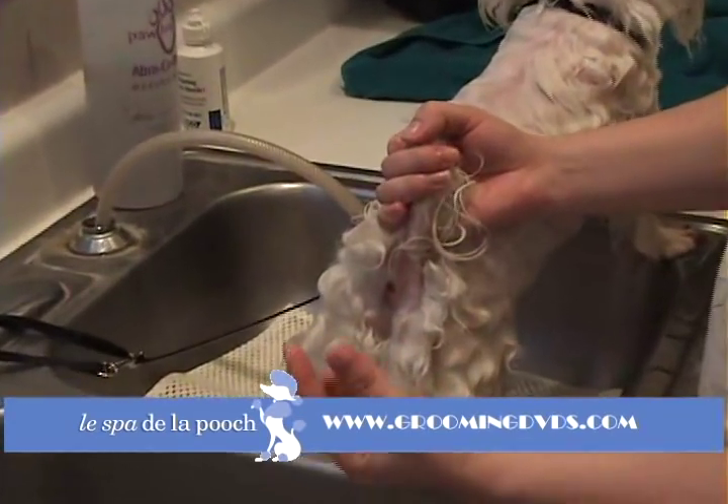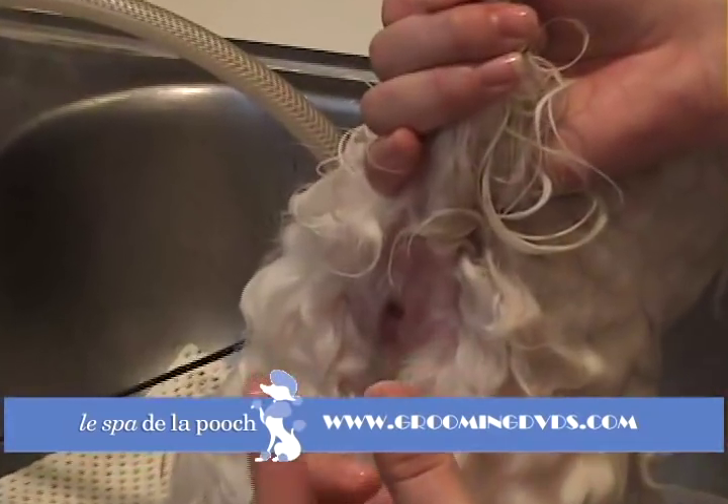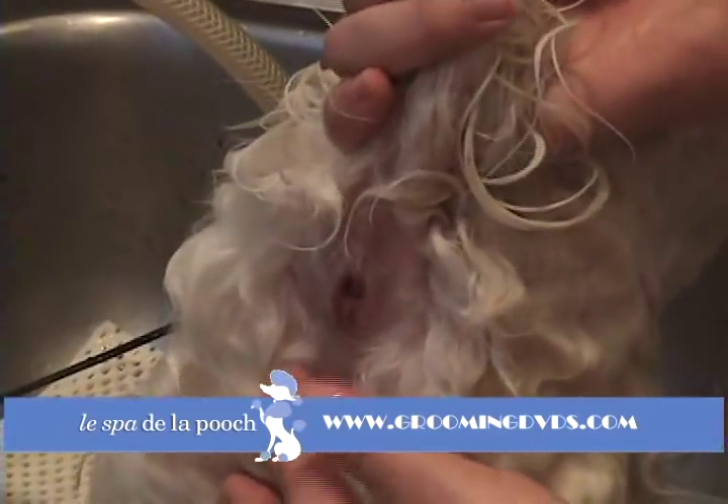With your finger and your thumb, you should feel on either side of the little butthole two P-shaped little things. Those are the little anal glands.